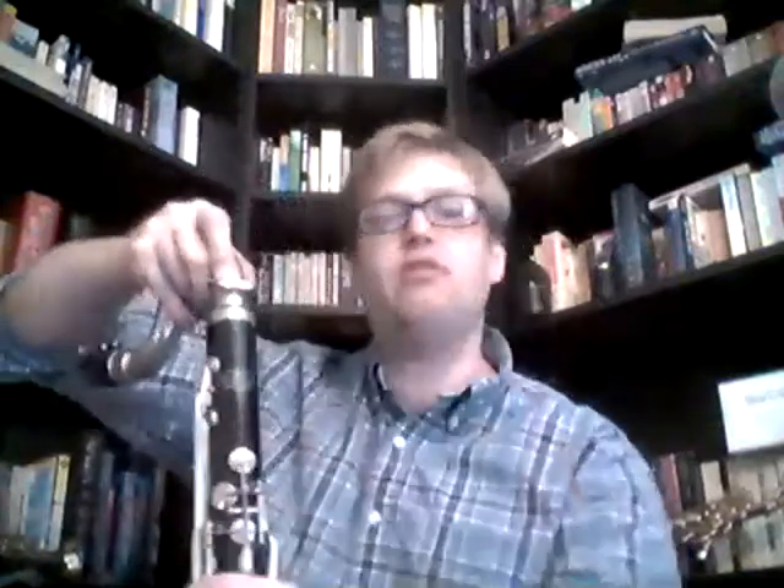I've got my bass clarinet here. In order to increase the tuning of an entire instrument by a half step, the whole instrument has to be proportioned up one-twelfth — every distance between every tone hole has to be one-twelfth bigger than it is now. I can get this to where it will be in tune for one note, maybe two or three, but every other note won't work.